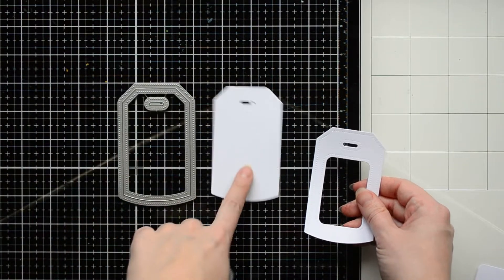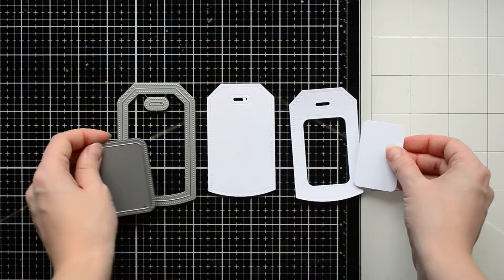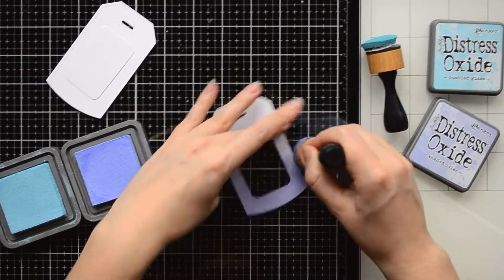Using this die set, I cut out two small tag panels: a solid one for a tag background and a tag with a rectangular window, which will be my front panel.